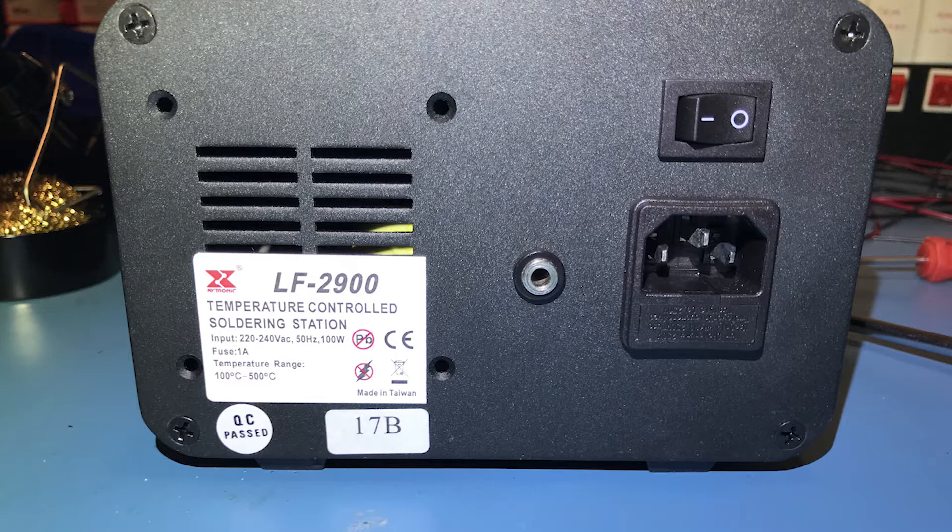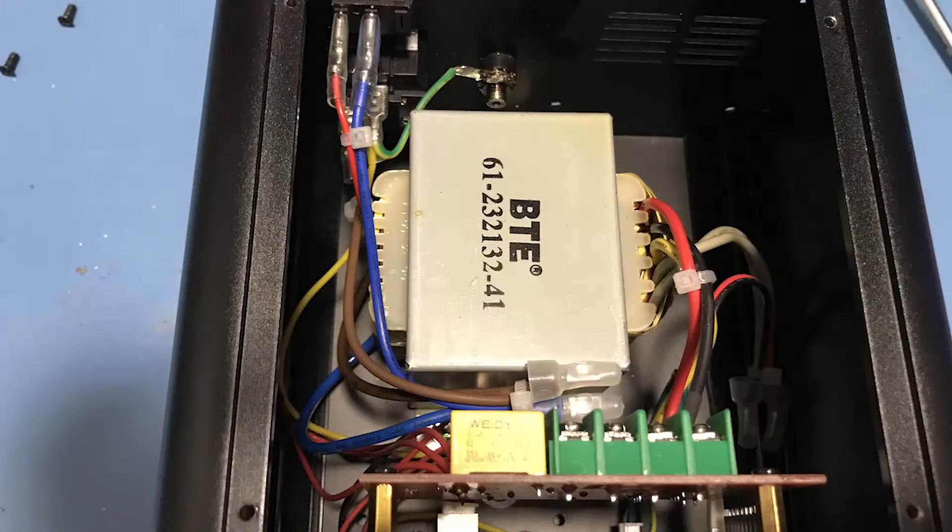Even before tearing this down, it was obvious this was a very high quality unit because it weighs a ton. I'd bet it's over two kilos, about five pounds, because of the transformer inside. Removing the top screws, you can see the construction inside: all the wires are neatly organized and crimped, and there is no exposed mains wiring, which is very good — exactly what I expect in a quality product.